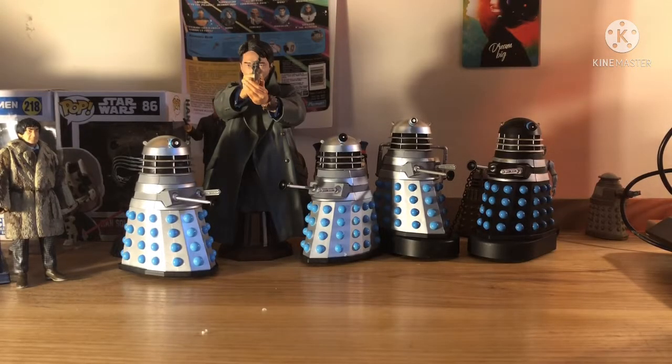Hello everybody, excuse the mess on screen and welcome back to the Doctor Who 42 channel where today I'm doing the video I said I would be making when I did the collection update. We're taking a look at the brand new B&M sets of September 2021, or mid-August 2021 even though they were released in September, and it's almost October now anyway. Let's take a look at them shall we?